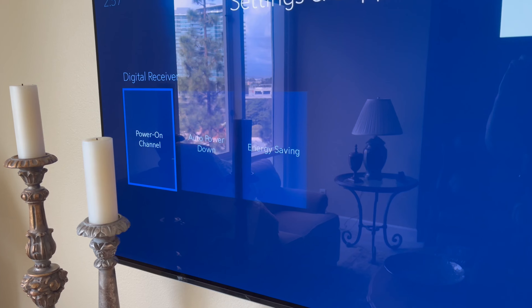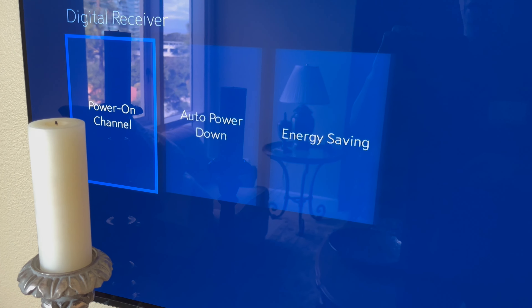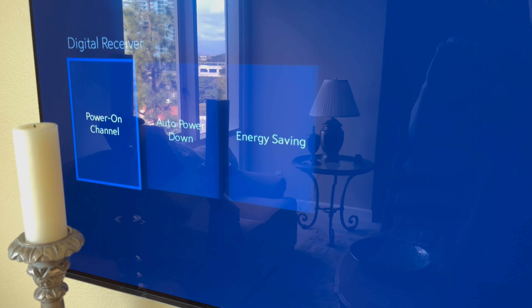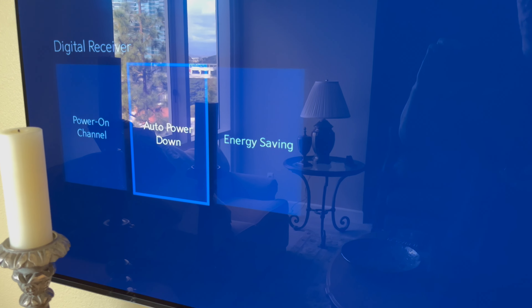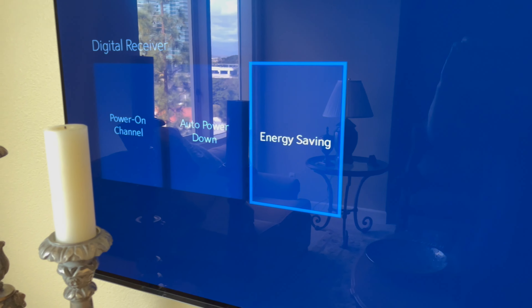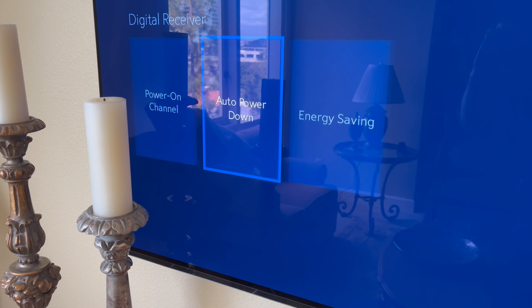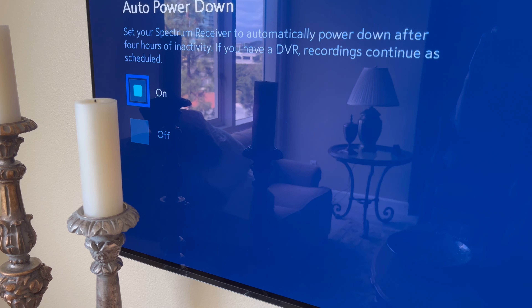You're going to see Power On Channel, Auto Power Down, and Energy Saving. It used to be just Energy Saving, but they've changed this now. You used to have to turn Energy Saving off, but now you've also got to turn off Auto Power Down.